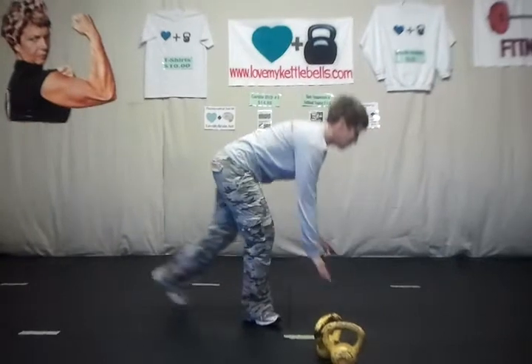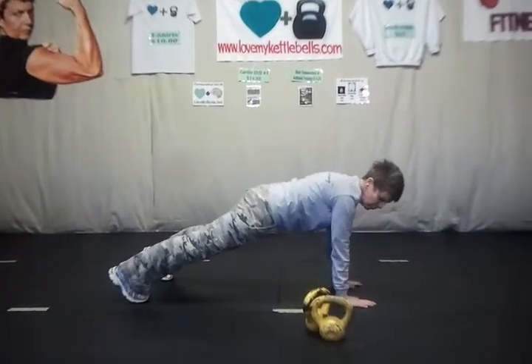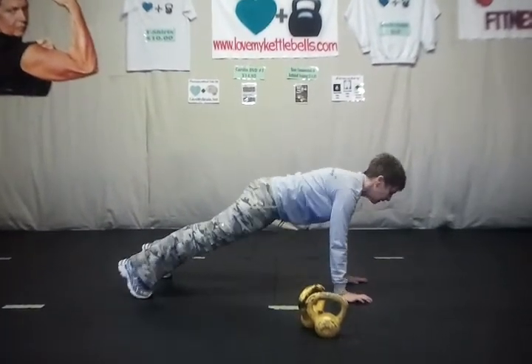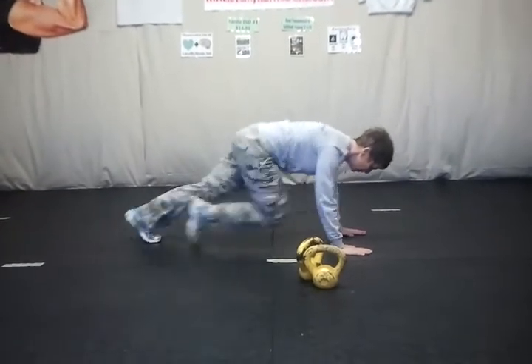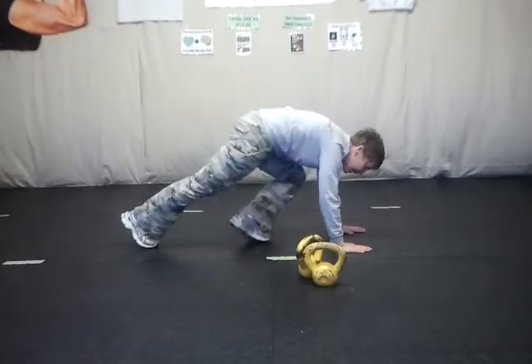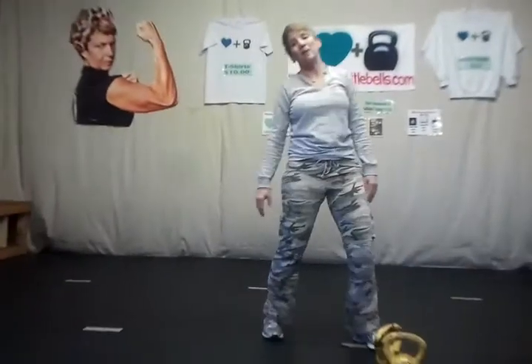Then you're going to finish up with a 30-second mountain climber. Come down into a push-up position, shoulders over the hands, and drive the knee to the chest. It's 30-second timing. You need to go as slow as possible on those because if you start out real quick, you'll never make it 30 seconds.